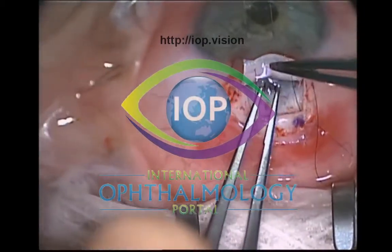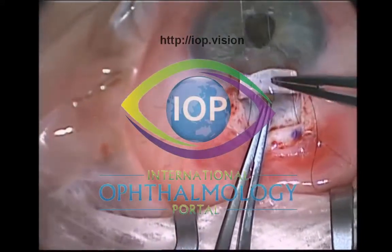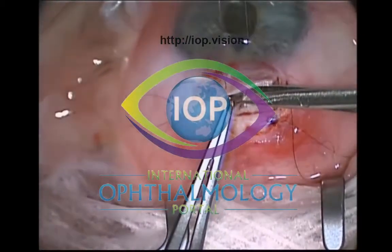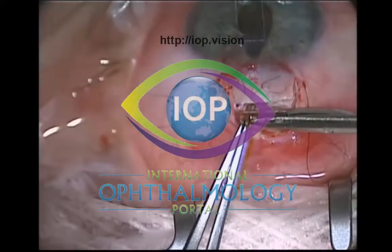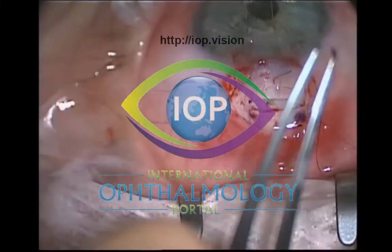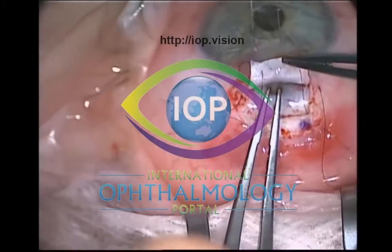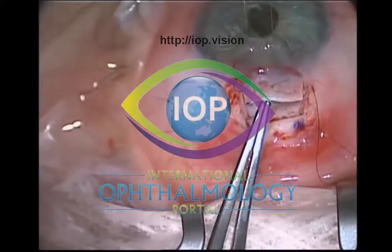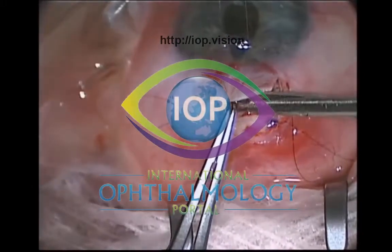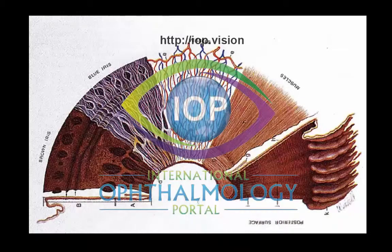If you cut mid-peripheral iris, you end up with too large an iridectomy, which could potentially cause visual problems if the iridectomy extends beyond the lid margin. There are different ways to cut the iridectomy. I like to, once I've grasped the peripheral iris tissue, use Vannas scissors to cut tangentially — tangential to the limbus — and that way you end up with a broader-based iridectomy. If you cut radially, you end up with a smaller base iridectomy that could potentially encroach past the superior lid margin.